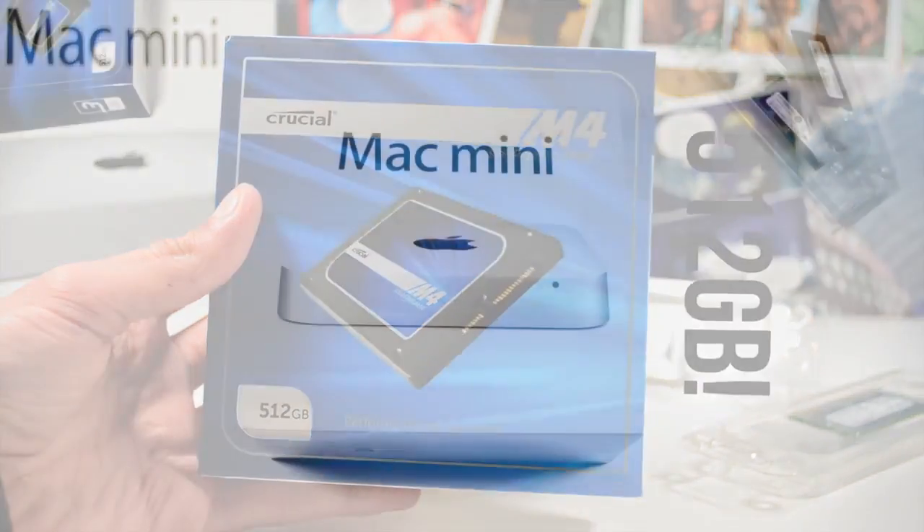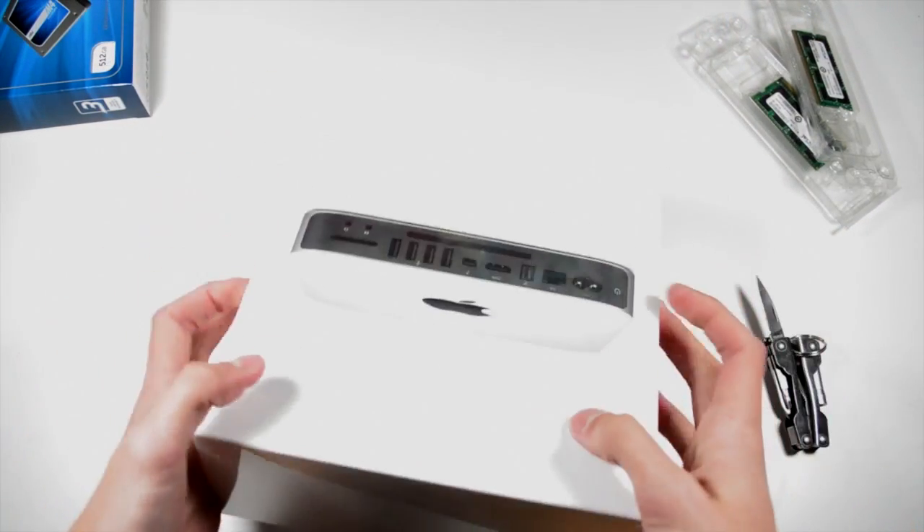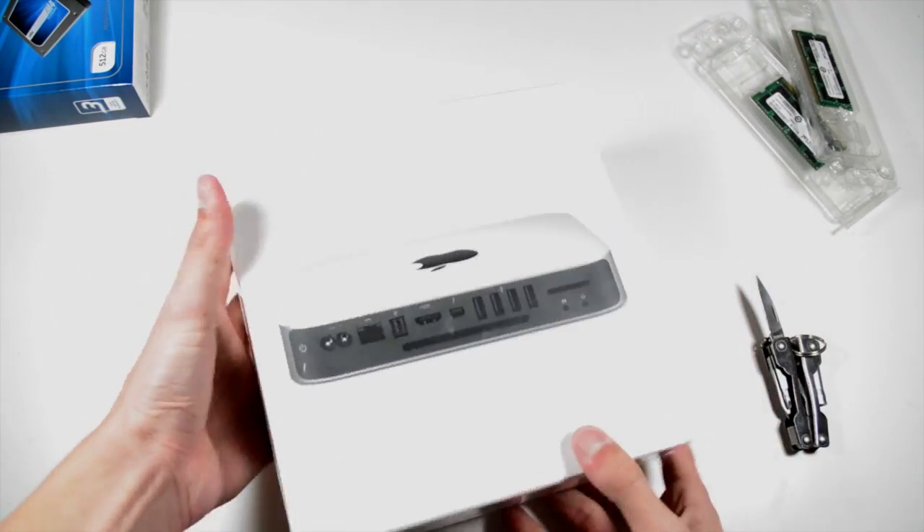I'd just like to give a huge thanks to Crucial — they're an awesome company and make some fantastic deals. All of these parts will be linked in the description, but let's head straight in and unbox this Mac mini.